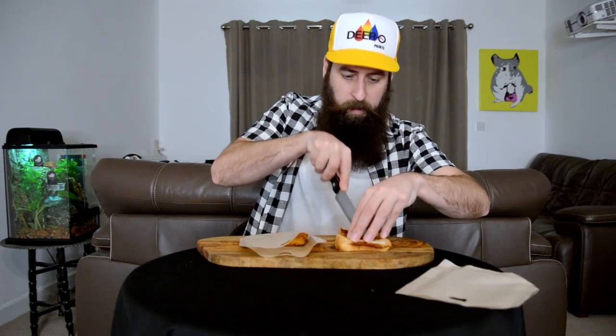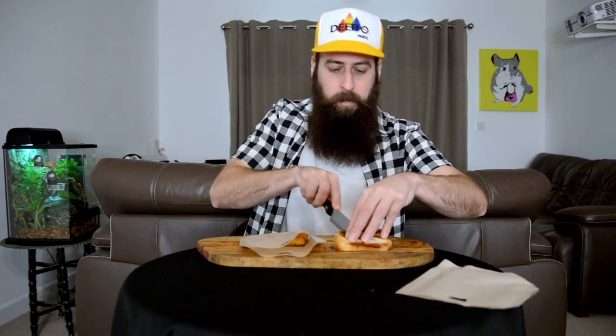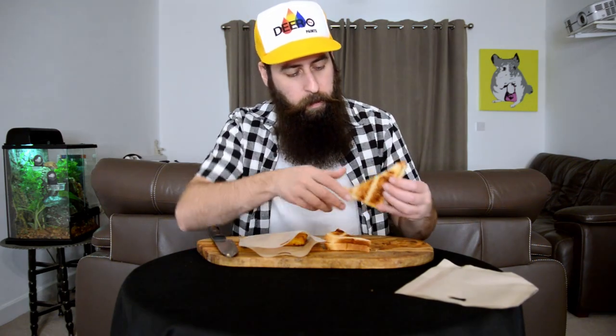Classic. Let's cut it in half — take a look. So the cheese has melted really well inside. It's pretty good.